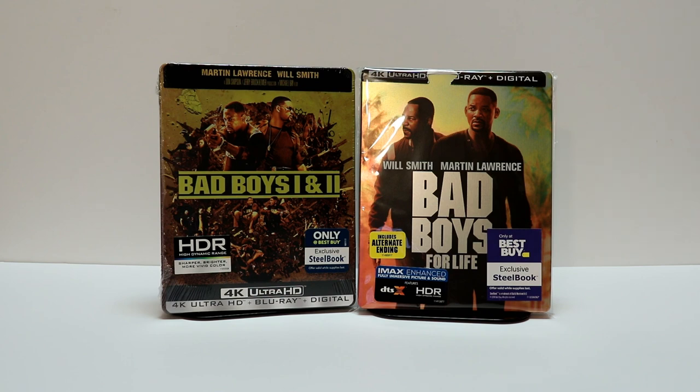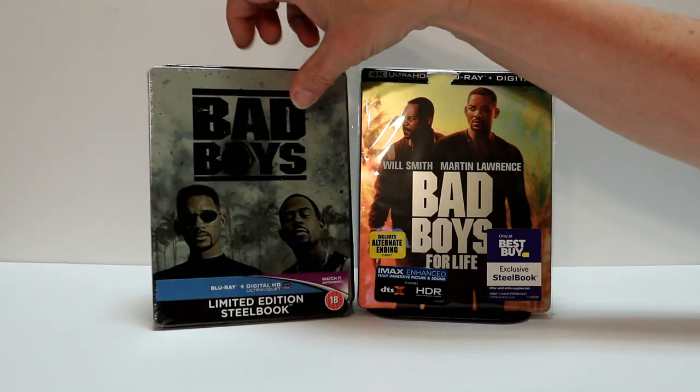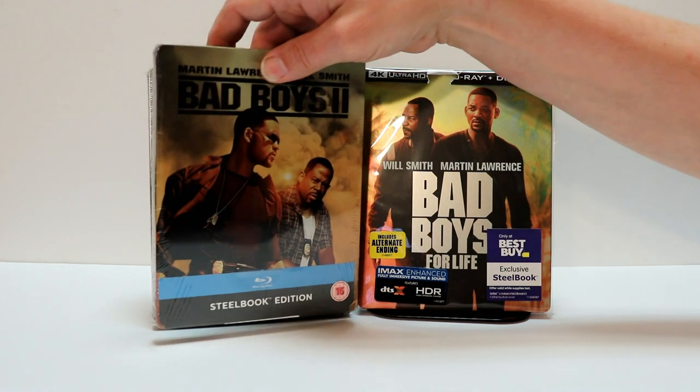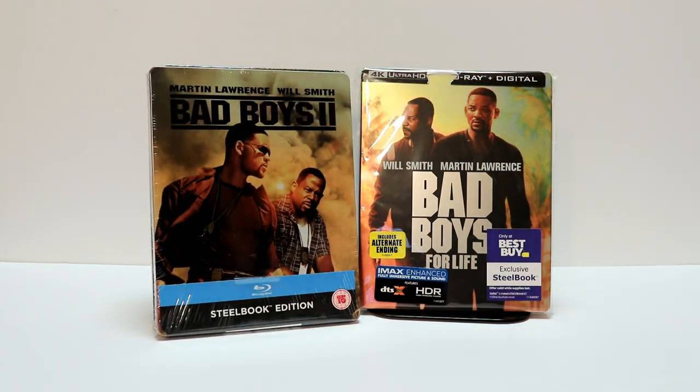I also have some that I got from Zavvi UK. I do have the Bad Boys limited edition steelbook for the original, and then also the Bad Boys 2 steelbook from Zavvi. Overall, it's a very nice collection. I really do enjoy the Bad Boys movies. I did not get to see Bad Boys for Life yet. I have heard mixed reviews for it, so I am looking forward to checking that one out for myself.